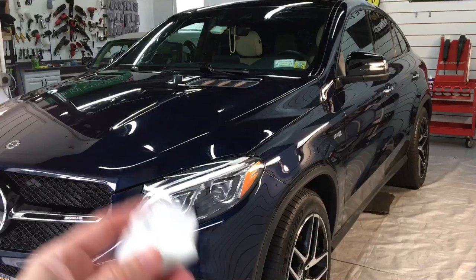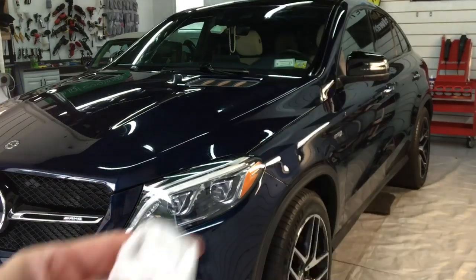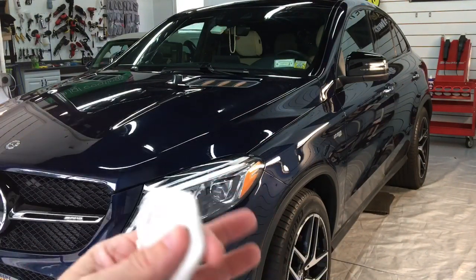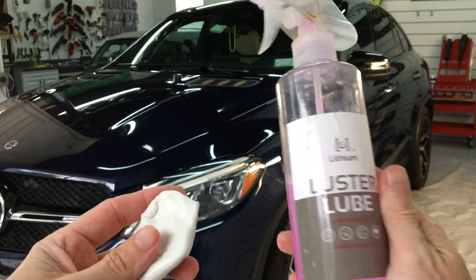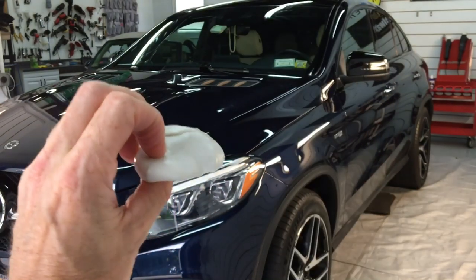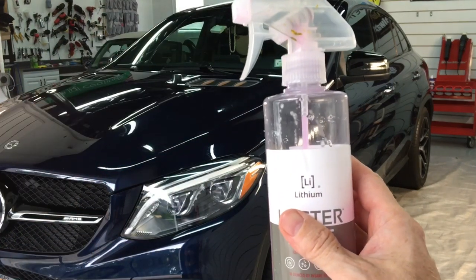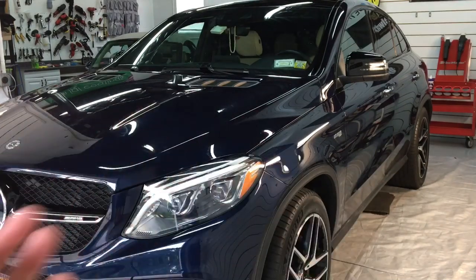There are dedicated lubes for the clay bar, as well as dedicated lubes for the Auto Scrub System or any synthetic mitt or pad. You're going to find, however, that you can use both in any situation. You could use the NanoSkin glide for clay bars, and use the clay bar lube for synthetic pads, and be successful in both situations.